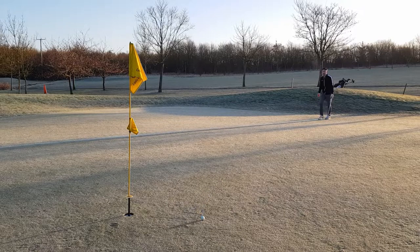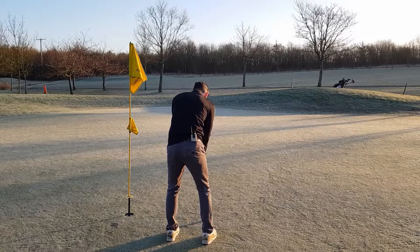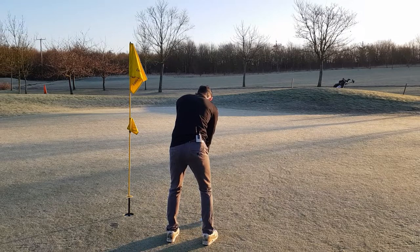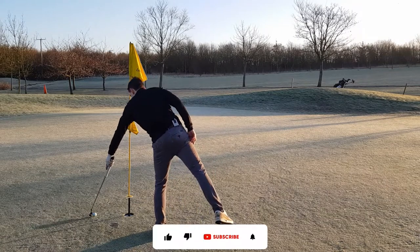A par might not even happen either! Excuse the positioning of the camera - you can see my derriere as you've seen many times on the channel. Ah, I can't believe that!